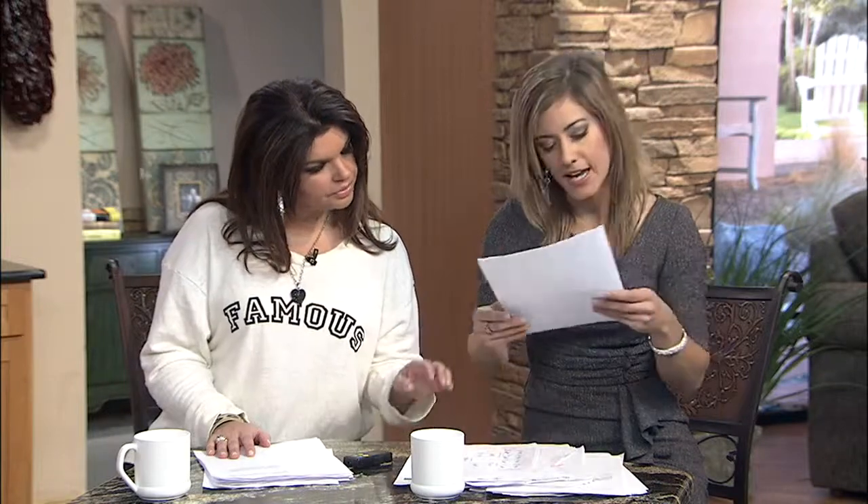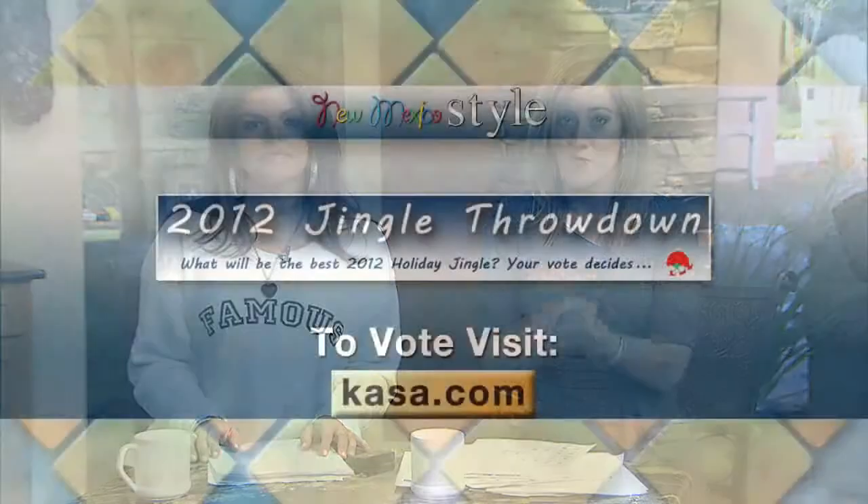Those are three of the rounds. In Santa's Quadrant, White Christmas versus Santa Claus is Coming to Town — White Christmas is winning right now. If you feel really strongly about any of these songs, go to Casa.com and make sure you vote for your favorites.